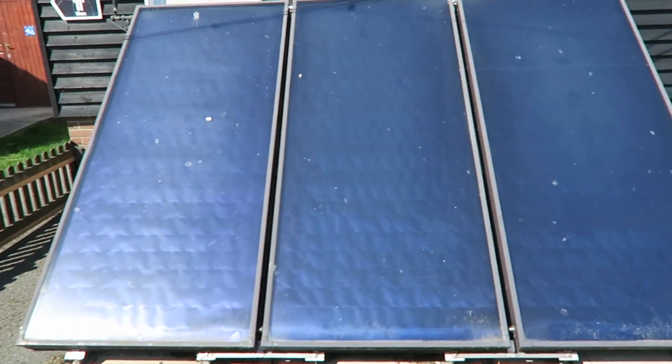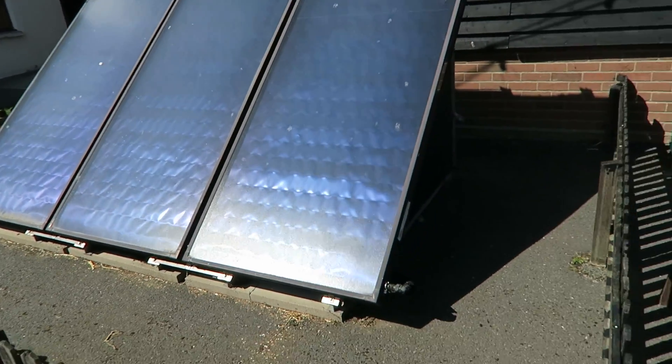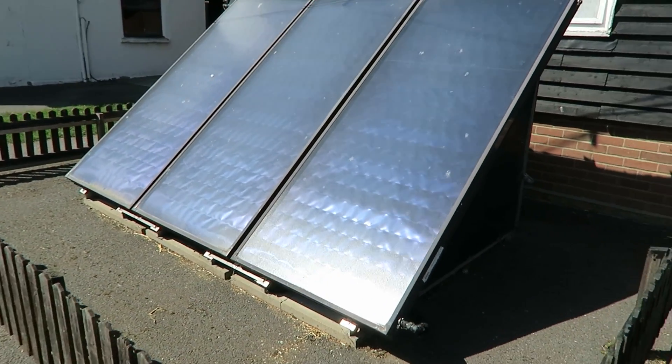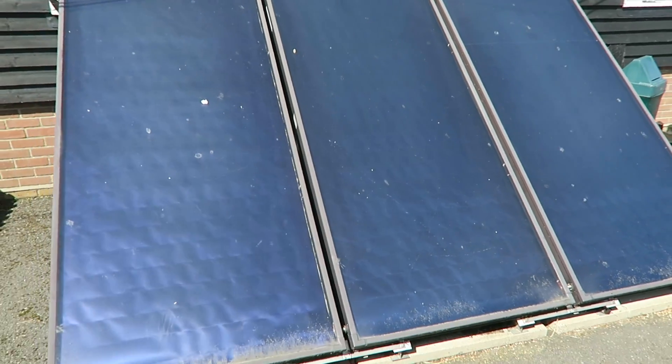I've actually made one of these myself before, but it was nowhere near as impressive as this. The idea is that the water goes in at the bottom — you can see that little pipe down there — and it basically goes through a series of tubes. It's normally filled with oil. I don't know the exact mechanics of this one, but the water goes in at the bottom and you can see the sun hits the panels and it heats it up.